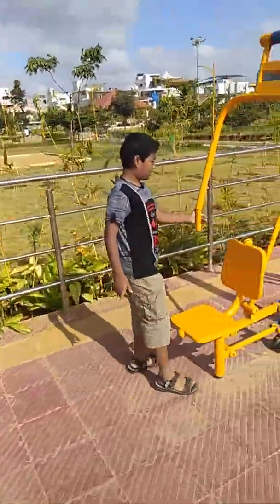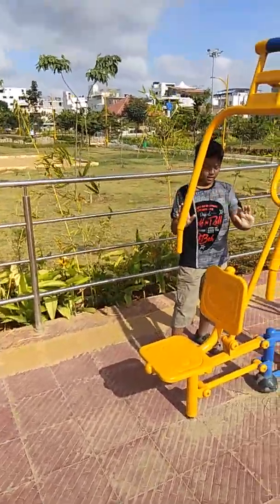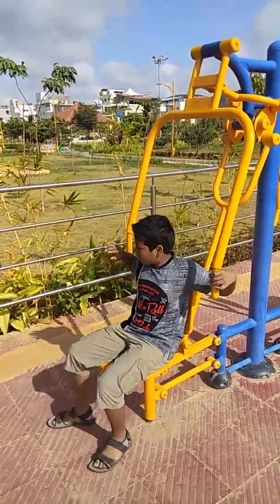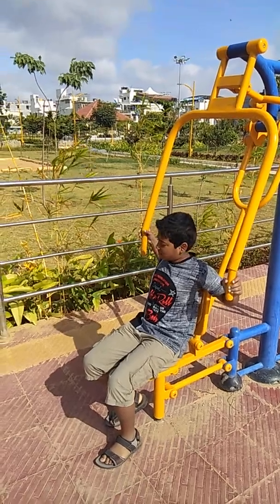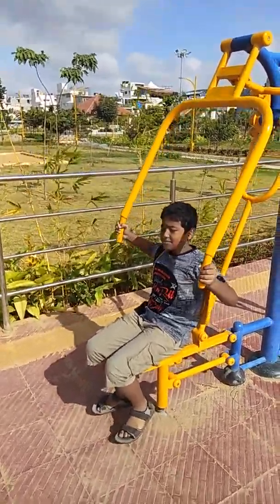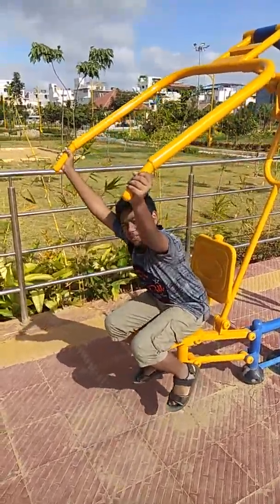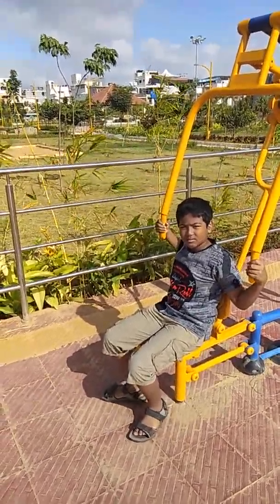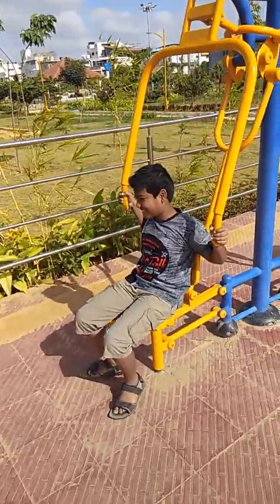Can we do reverse? Yeah, you can even do reverse but it doesn't help much. So this is the hip rotator, also called the hip twister. It helps you to strengthen the hips and hip muscles. There are three here for three people. Just hold it here — hip twisters strengthen your hip muscles.